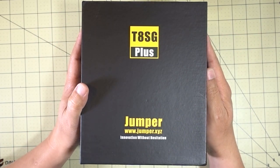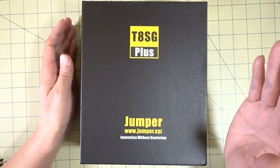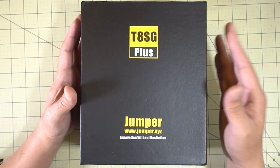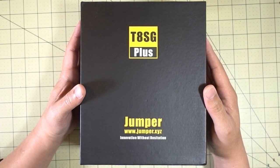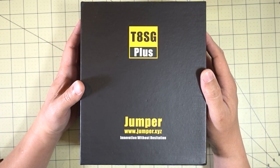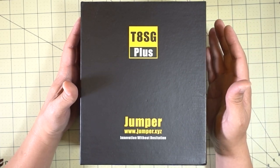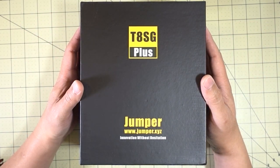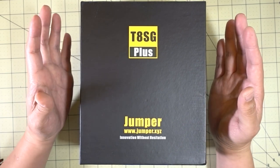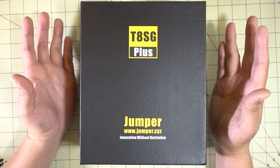We're going to unbox this and take a quick look at it. I'm not going to go into the details of the radio — I'm going to make separate videos on things like binding and basic stuff. If you have any questions or requests for videos on this radio, definitely leave me comments below and I'll take that feedback into account. I wanted to get at least an initial video out right away because there was so much interest. I don't know if it's actually for sale yet, but it should be on sale on Banggood pretty soon and possibly GearBest a little bit later.